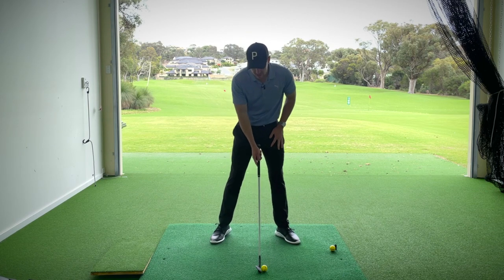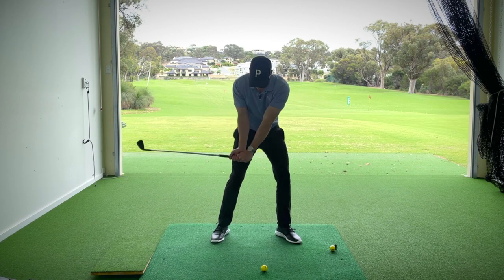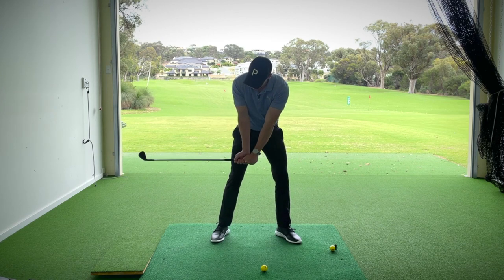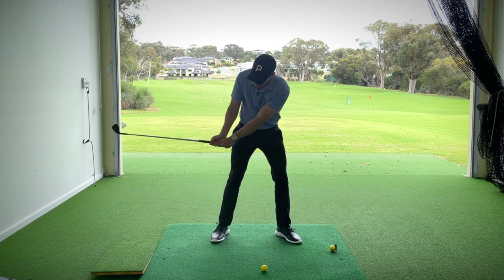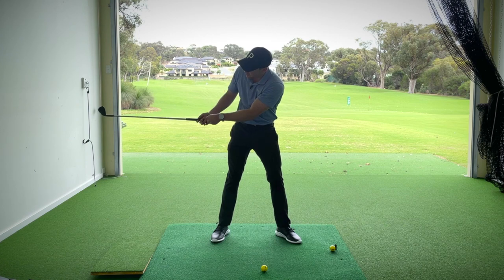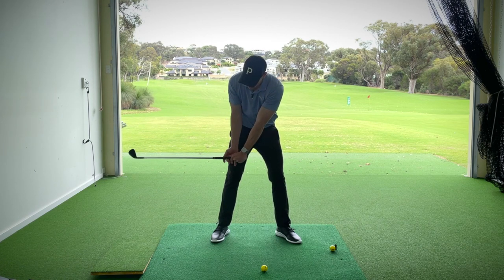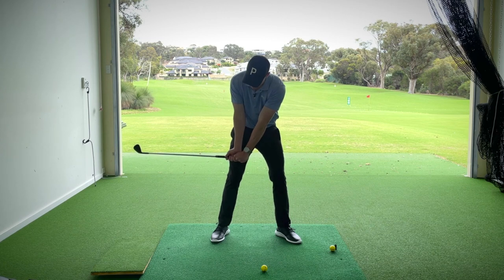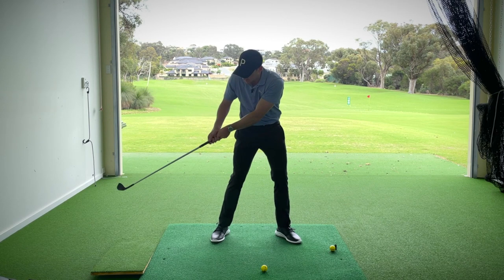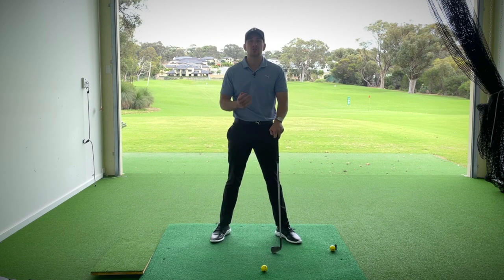So what do we generally see with most recreational golfers? This angle, when the golf club is in the parallel position on the way to the golf ball, we would generally see it back here. The angle is a lot more obtuse — it's not creating that nice acute angle in front of the body. By the time the golf club catches up to the ball, we generally tend to see a lot of scooping.